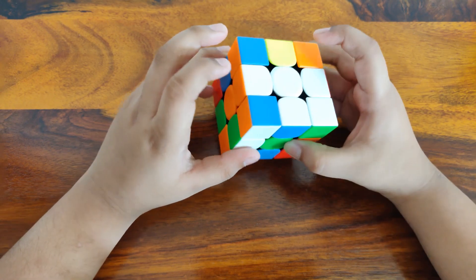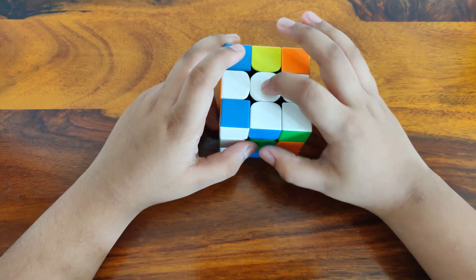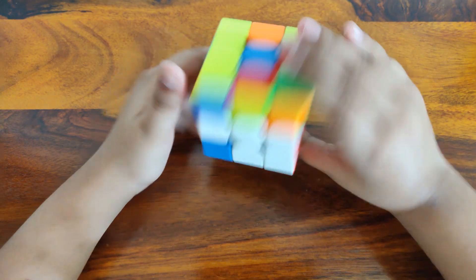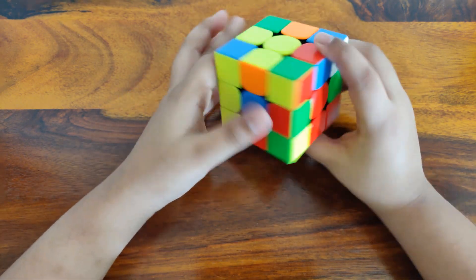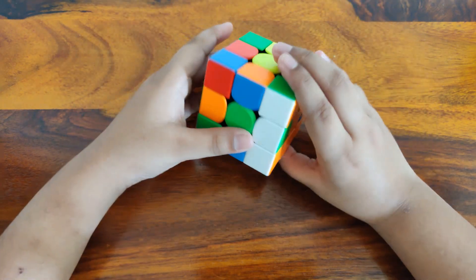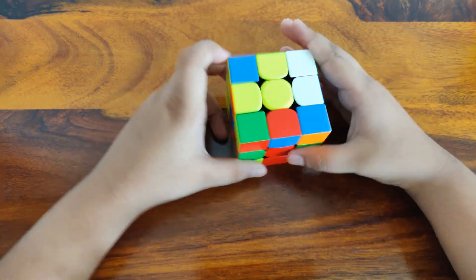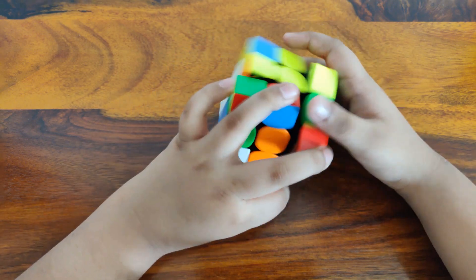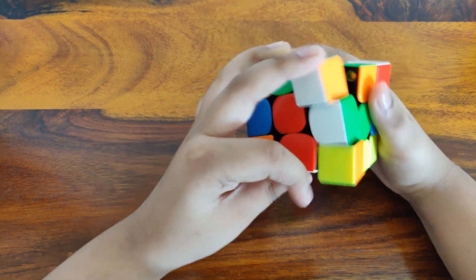Now I can see that I have a white center, and the white-red and white-orange edges are already inserted. Let's look for another edge — here is one, it's actually just in the opposite slot, so you can take it out and insert it into the correct slot. The last edge you can also take out and insert.